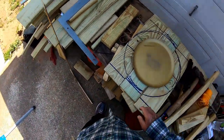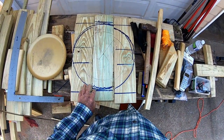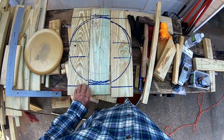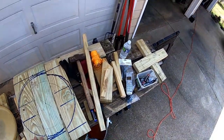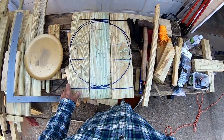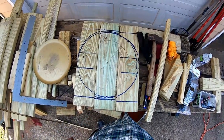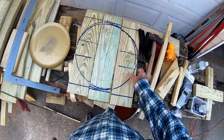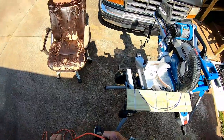I dragged out my saw and tried to draw a circle with a string, but that didn't work too well. I don't have a 17-inch compass. But that showed me I really don't want a full circle anyway — that would make it too weak and prone to breaking. When we get done, we'll see how we can decorate it up.